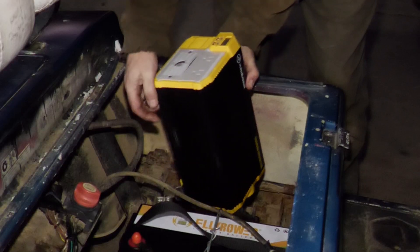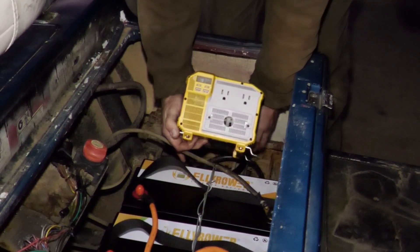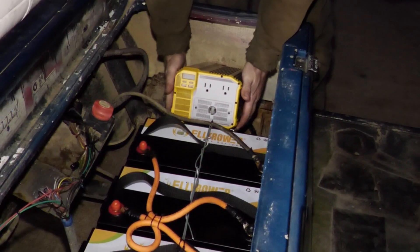Because we switched to using a battery bank that's built with 12 volt batteries, we can now also add accessories such as a 120 volt AC power inverter, essentially turning my golf cart into a mobile solar generator.